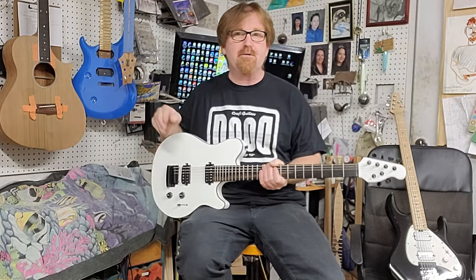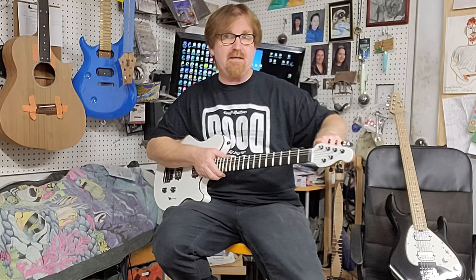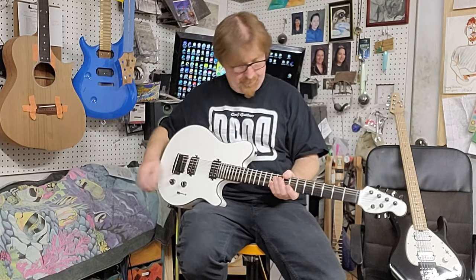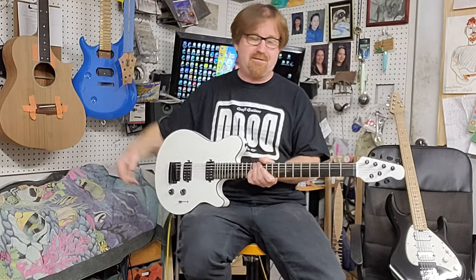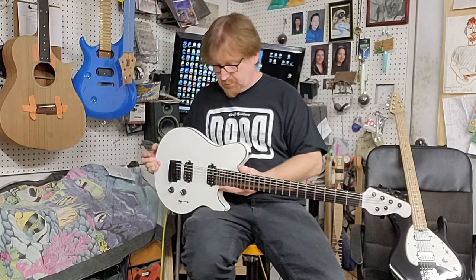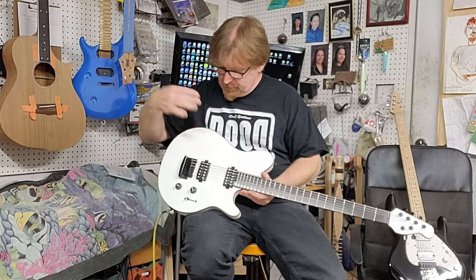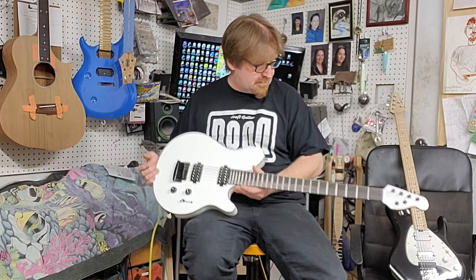I finished them both right about the same time. As you can see, the few differences: this one actually had a painted headstock, and it's got roasted maple. All the other details are over there, so just click on them. This one was a different scale — it was a true conversion, meaning we did not have to move the bridge.